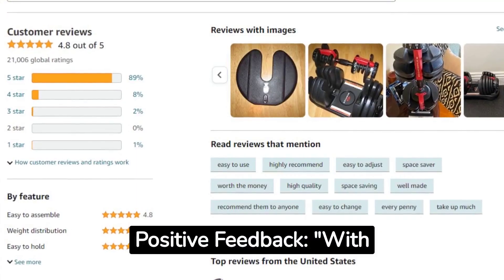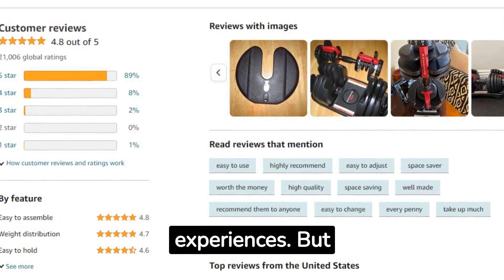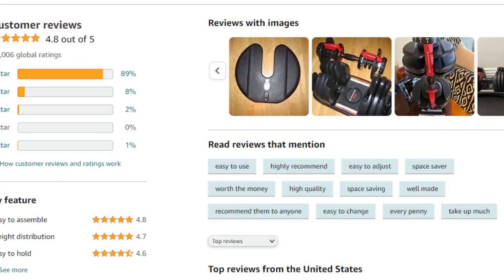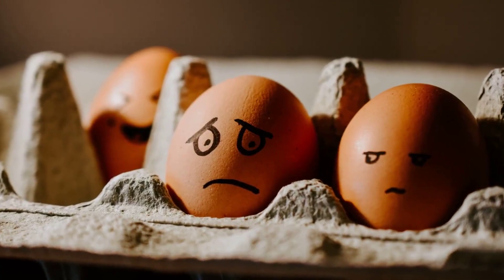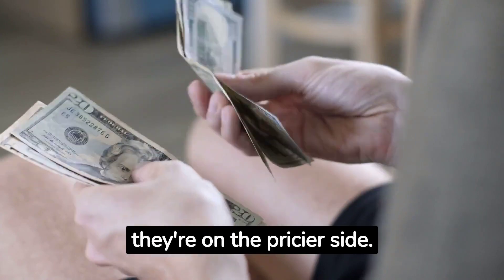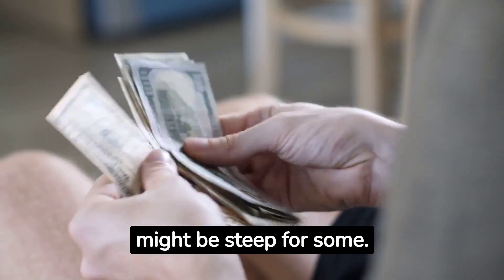Positive feedback: with a stellar 4.7 star rating on Amazon, users are raving about their experiences. But don't just take our word for it. The bad: price point. At $399, they're on the pricier side. While they offer value, the initial investment might be steep for some.